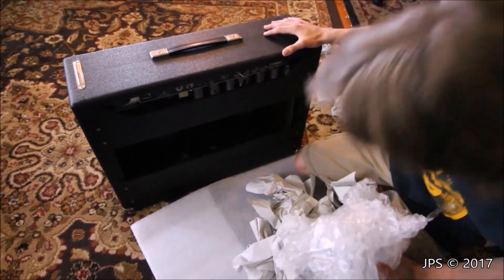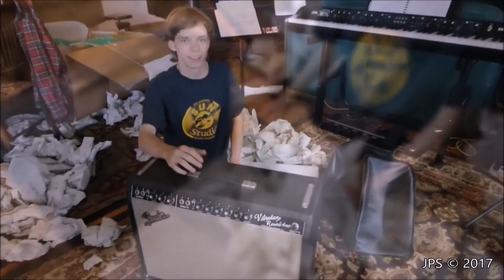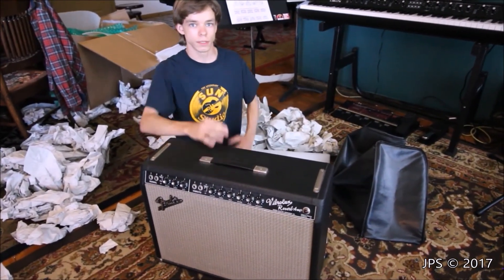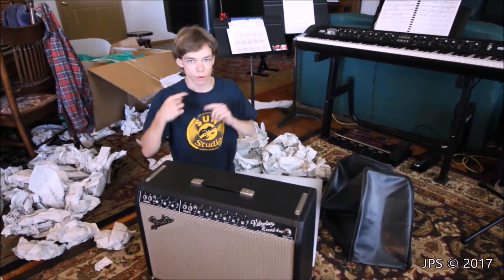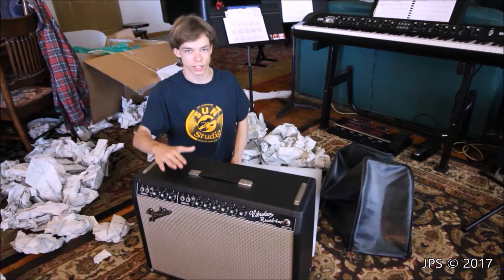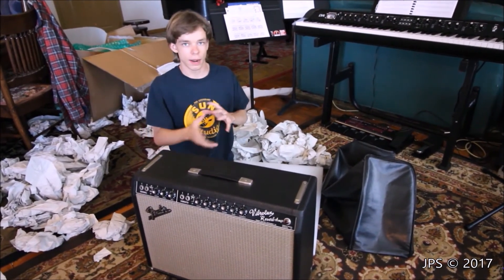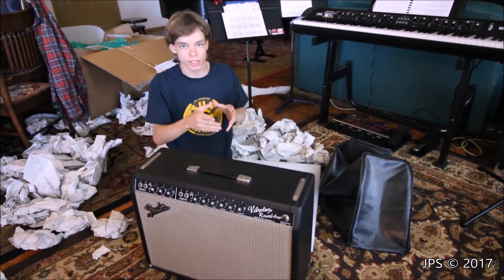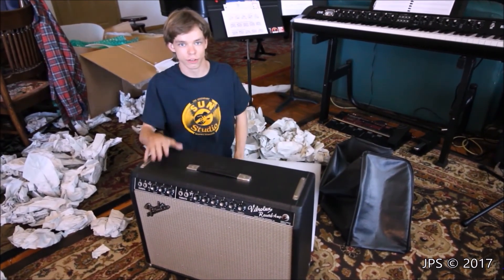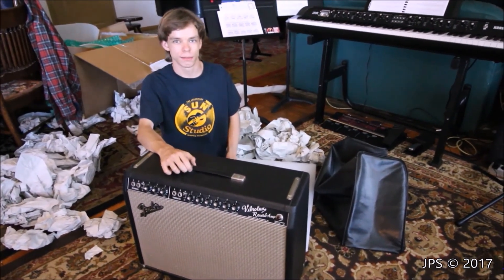That's super neat, wow, this is amazing. The next video we upload about this amp is going to be talking about how to tell whether your amp is real or fake. We know that this is legit, but we're going to be looking at all the parts, looking at the dates on them and seeing if they match up with each other — and that's going to be very interesting. If you want to see that, make sure to subscribe to see the next one.